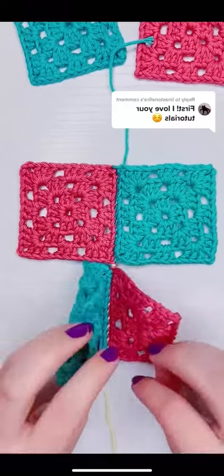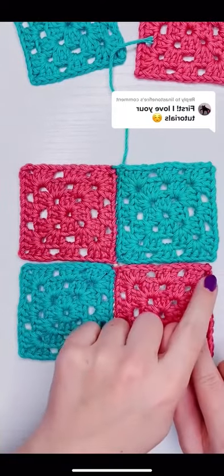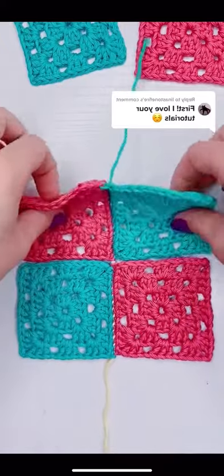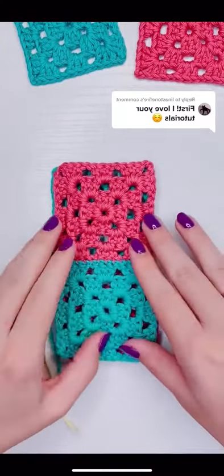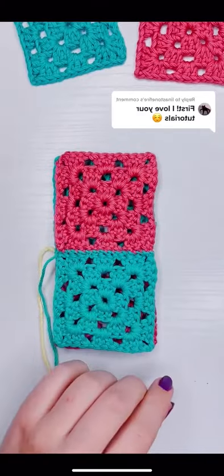This is how I attach granny squares using the whip stitch. For this part I am going to work the horizontal line. I already worked on the vertical lines in the first two parts, and now we're going to finish off our corners.